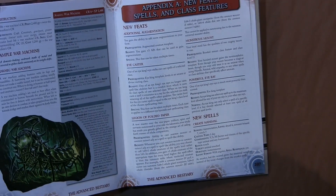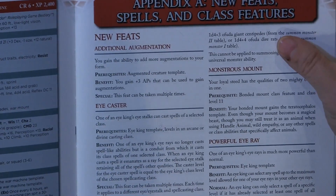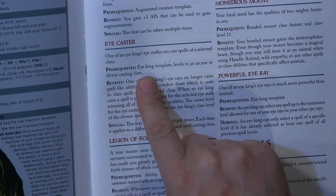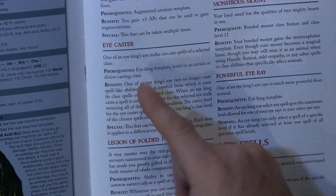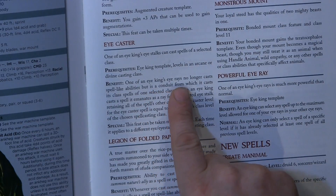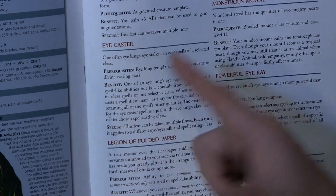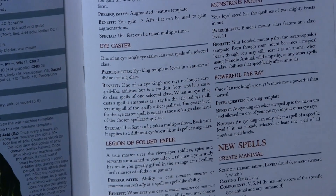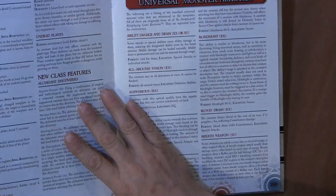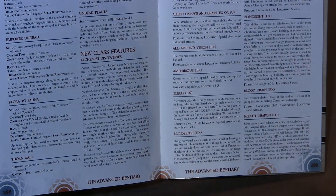They introduced some new feats which are important to note. Like they have additional augmentation. They have Eye Caster, whose prerequisites are Eye King template levels in arcane or divine spellcasting. The benefit is that one of an Eye King's eye rays no longer casts spell-like abilities, but is a conduit through which it casts its class spells instead. They spent some time modifying some things and creating good content, and then they added new class features, which I wasn't expecting in this book.